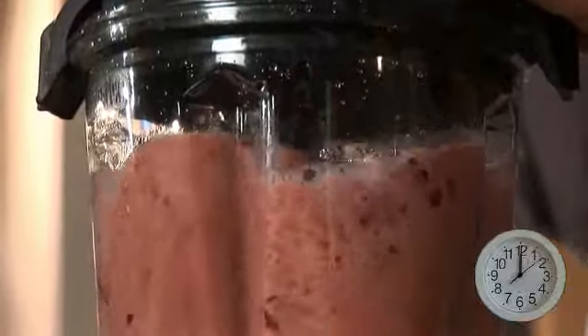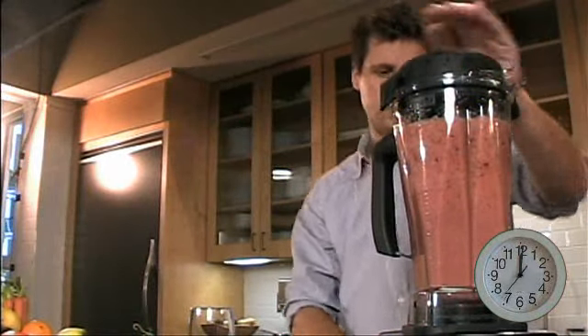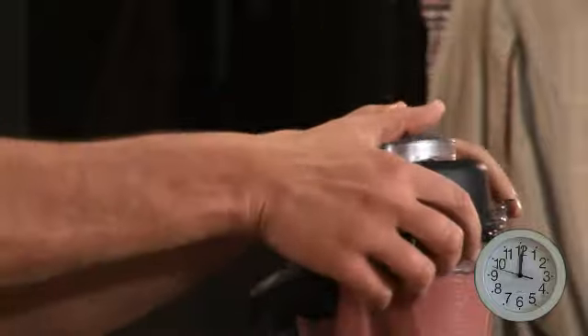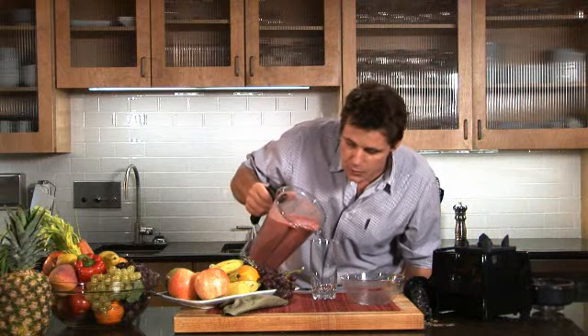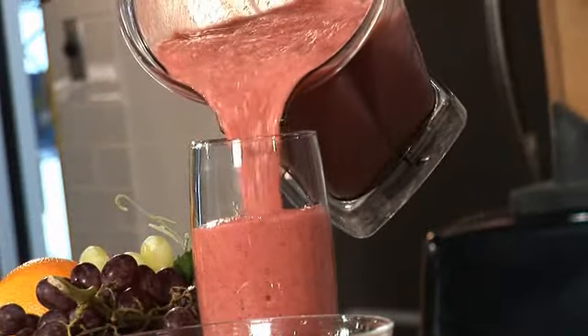Let's turn this on. Oh my gosh, all them seeds and all the stems — they've pulverized into a beautiful smoothie. Look how creamy this looks. It looks super smooth.